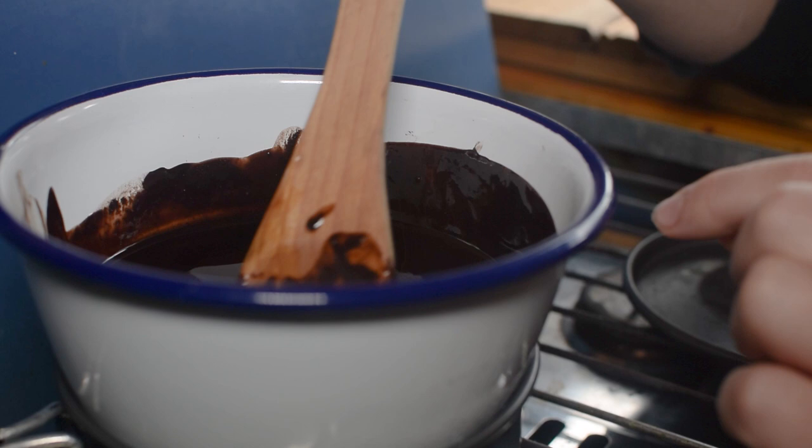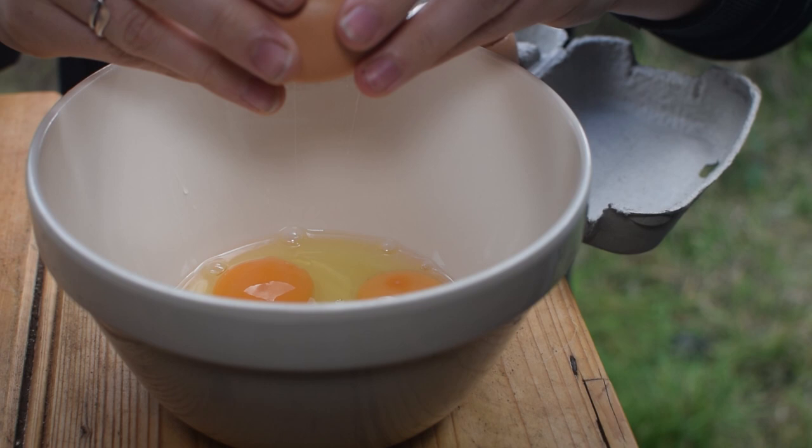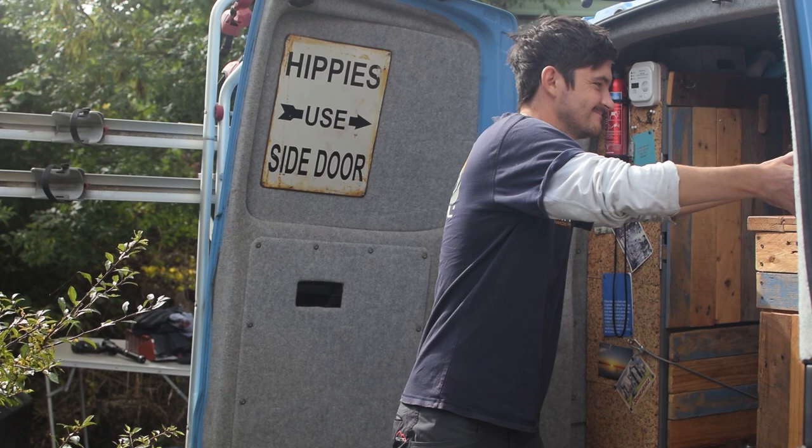While the chocolate is cooling, we're going to crack three eggs into a separate bowl and add 175 grams of caster sugar to it, then whisk it until it's light and fluffy. It's called the stage of ribbons, where it leaves tracks on top of the mixture. I'm going to need some extra muscle for this task - bring in Mr Callum! I would normally use an electric hand whisk, but as we're in the van it might take a little bit longer by hand. Possibly a lot longer.